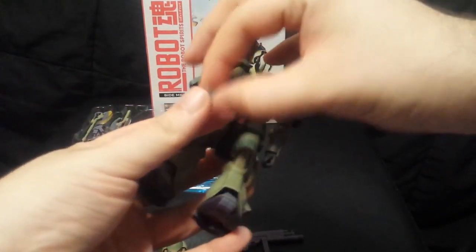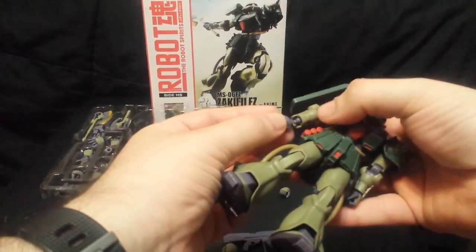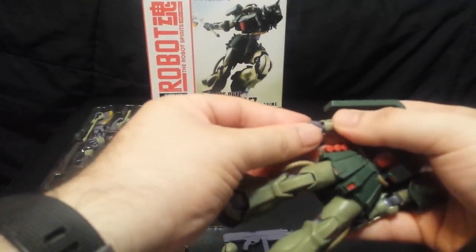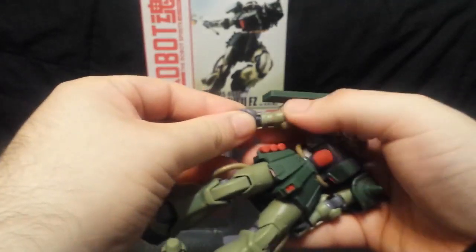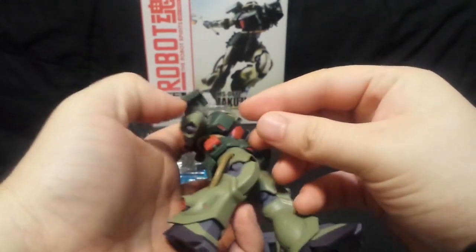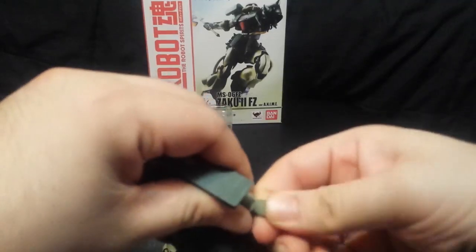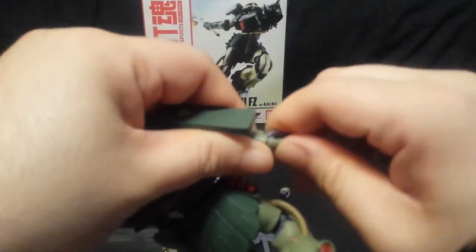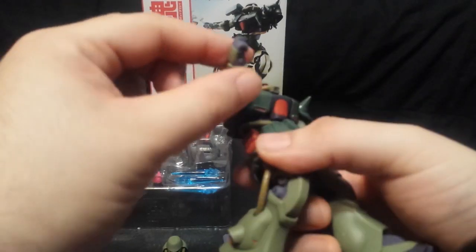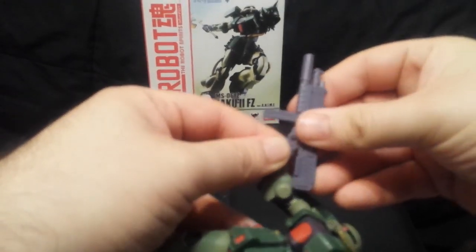I actually want to modify it real quick. We're going to take off the regular hand — where's the shooting hand? I want the right one. These hands pop in and out very easily — I say that as I can't pop it in. I had this problem with the Alex and now I'm having it with the Zaku 2 Kai. Let me try it with my right hand because I'm right-handed. It's not going in. Okay, there we go, I got it in. The shooting hand doesn't move up or down in the same way because of how it's angled, but it fits perfectly.